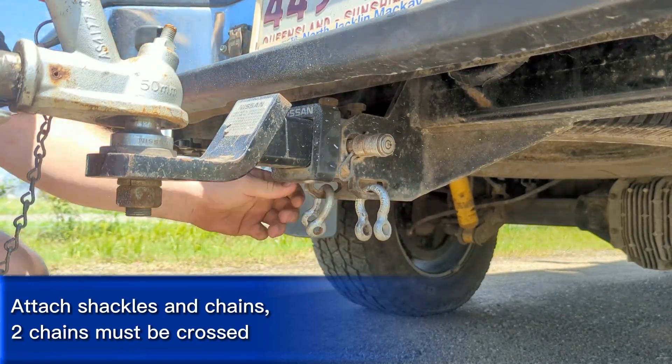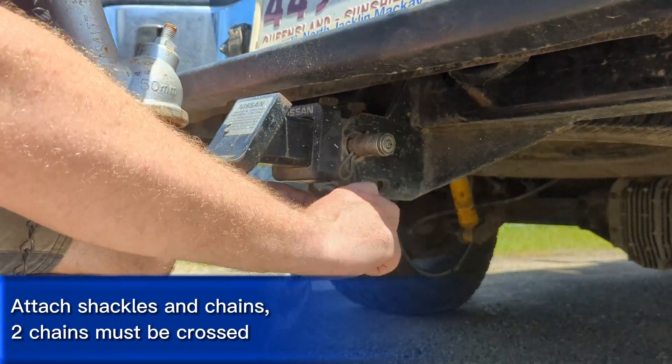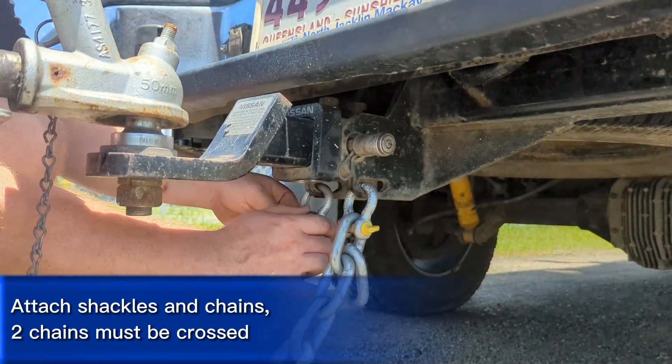Fit your shackles and chains to the tow vehicle, ensuring that if there are two chains, they are crossed to create a cradle effect if the trailer detaches from the tow vehicle.